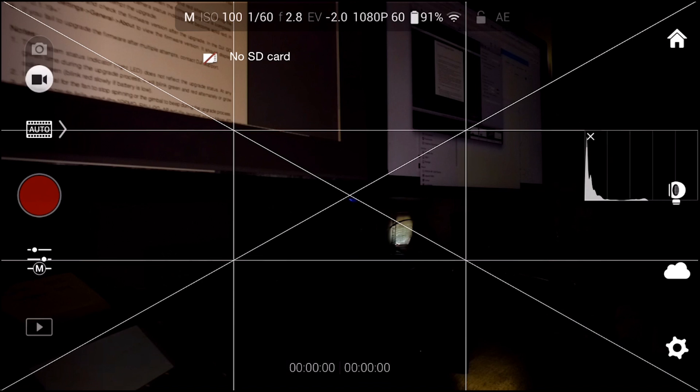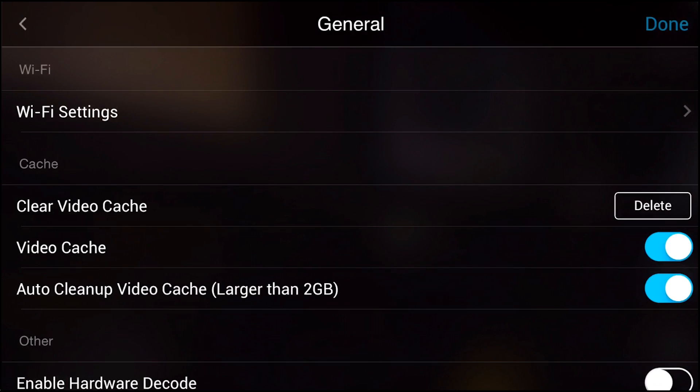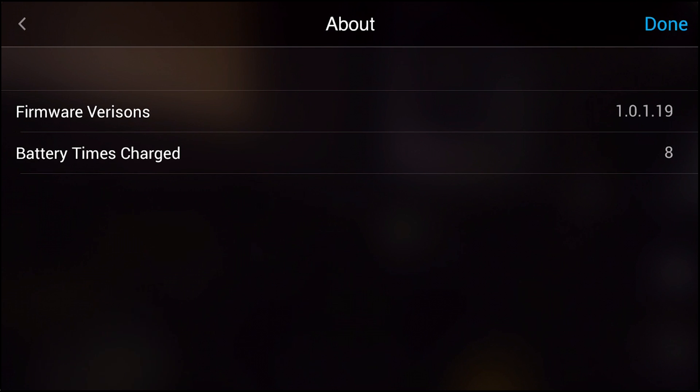Before we jump into a firmware update, make sure that you actually need to update the firmware on your Osmo. To figure this out, click the gear in the bottom right-hand corner of the screen, then select General, and scroll all the way to the bottom and click About. You'll see the current firmware version listed on this screen, and you'll want to check this against the DJI website to see if you need an update.